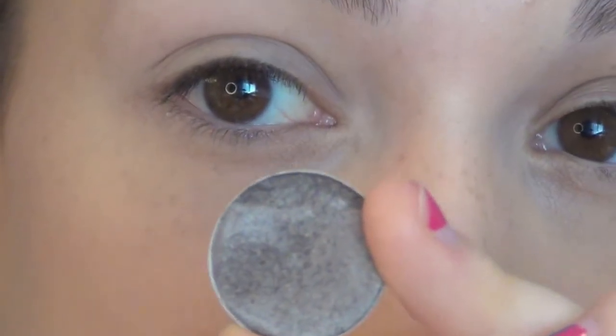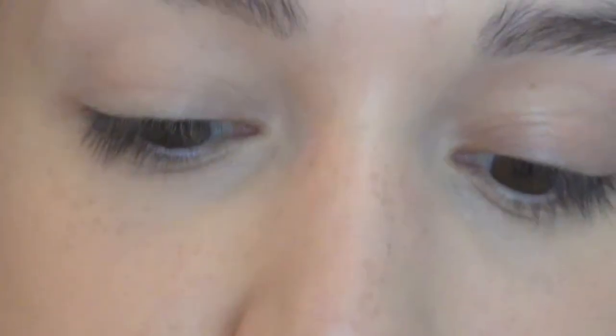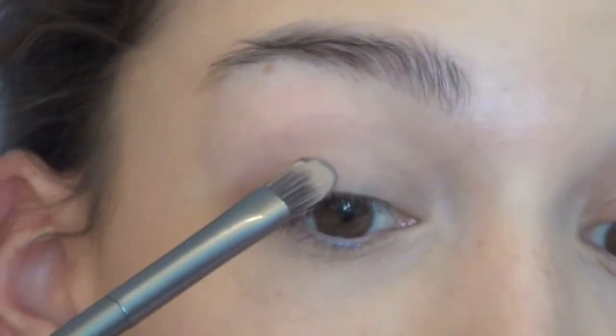The first color I'm taking is Satin Taupe from MAC — it's a really pretty taupey purpley brown. I'm just going to pack this color all over my lid.